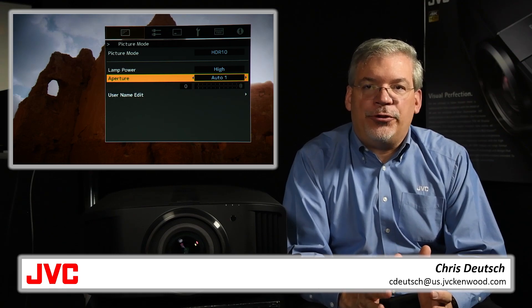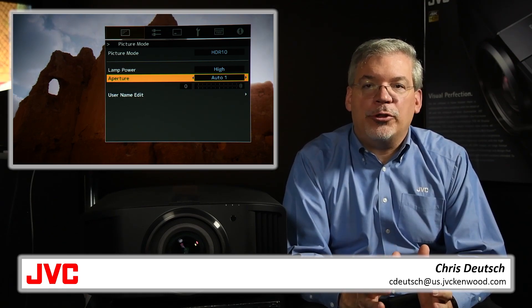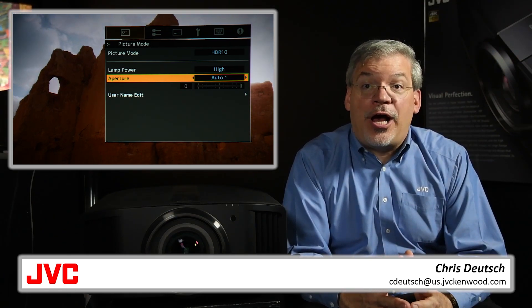JVC has these features on all DILA projectors. Many brands do not. The world is now 4K, and so is your new JVC DILA projector.